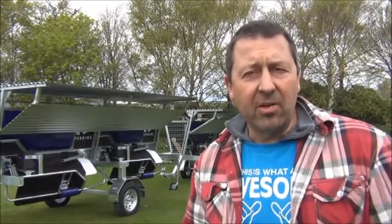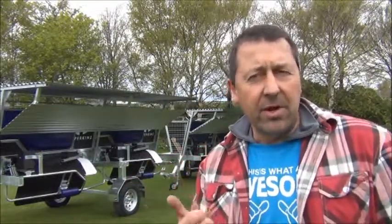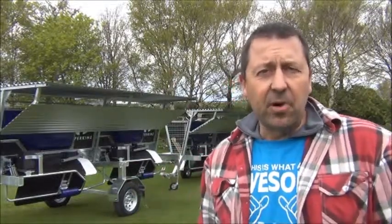G'day guys, I'm just going to show you now how we can interlock our trailers. We've got a removable front grill that allows us to set our trailers up in a row, so we can have two or even three of them lined up to get some major throughput.